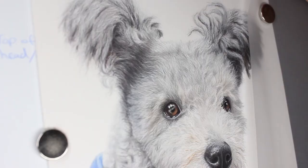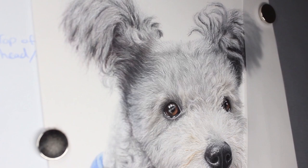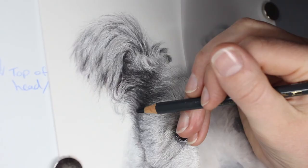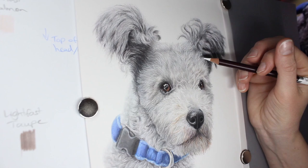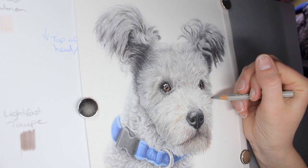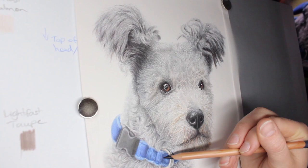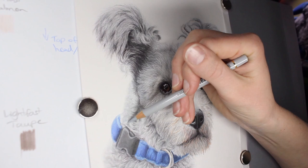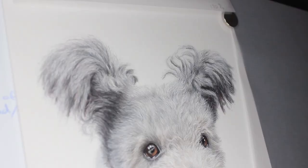Now that the portrait is essentially complete — the nose, the eyes, the ears, the fur — I just go back through and step back from it to look at what looks unbalanced, what needs fixing, whether I'm missing any details like whiskers, and whether I need to correct any shadows or highlights. I then refine it by looking at specific areas of my reference photo and comparing more closely. It can be much easier to compare once you've completed the piece as a whole and can do a side-by-side comparison, rather than being singularly focused on each area as I draw.